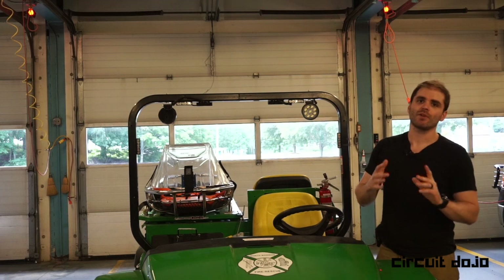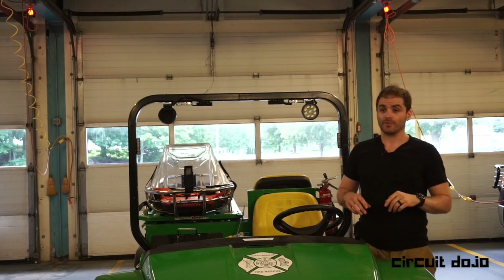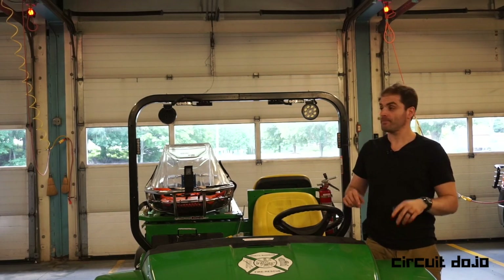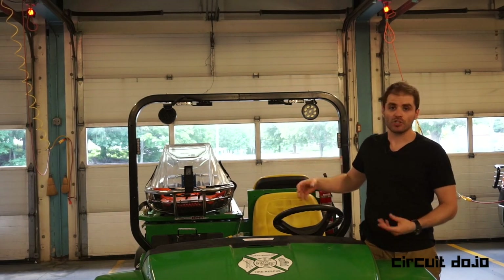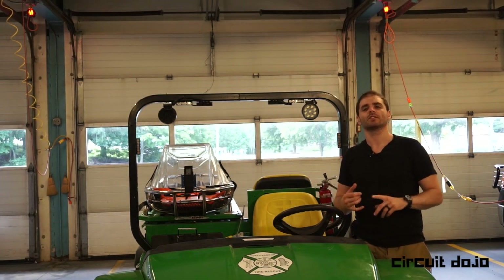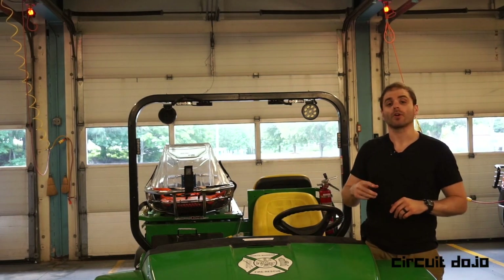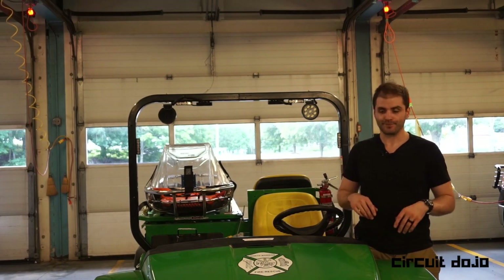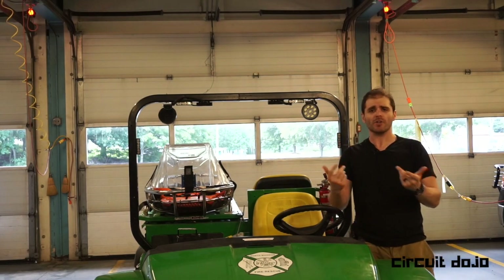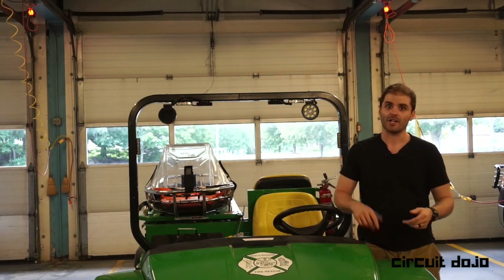You can check out more details about this project on circuitdojo.org/john-deere-gator-project. You can check out the tools, building materials, and schematic all there. A lot of the techniques used here I've already covered in the G project — so check out the G project, especially for crimping and anything to do with ferrules, at circuitdojo.org. I hope you found this project useful for your own projects. Let me know what you're working on — send me an email at jared@circuitdojo.org. Thanks for watching, and we'll see you in the next one.